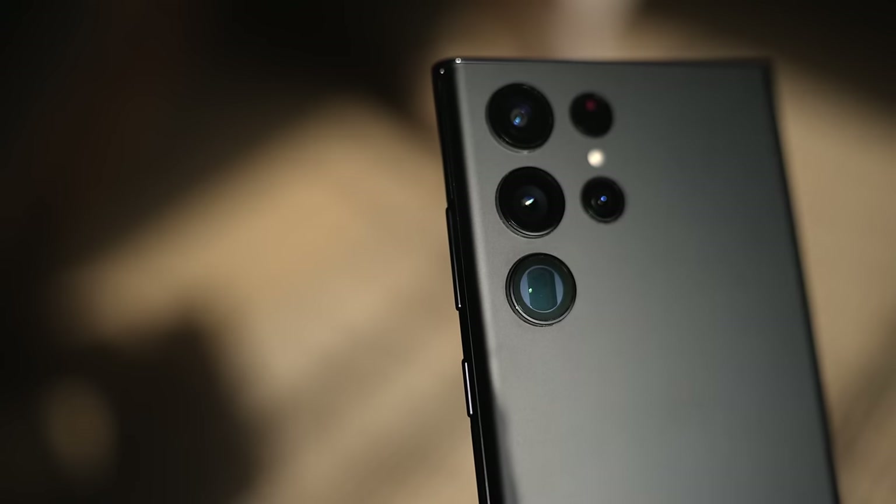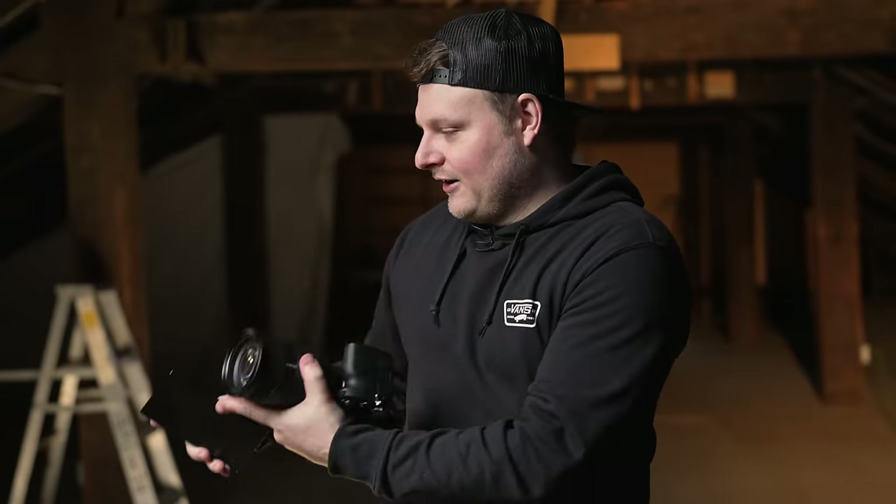What's up guys, I got a brand new video for you today. We're shooting with the Galaxy S22 Ultra versus the A74. I usually do this with the iPhone every year, so I thought why not try with the S22 Ultra, because this has apparently one of the best portrait modes in the business. Shooting with Aaron today — let's see what we get.